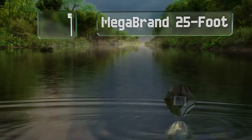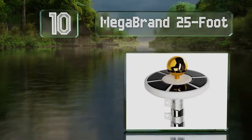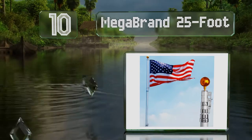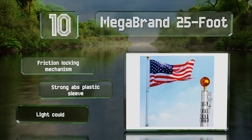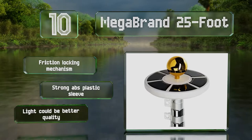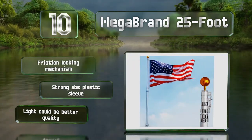Starting off our list at number 10, the Megabrand 25-foot comes with a light powered by six solar panels that attaches just below the golden finial. Its 26 LEDs can shine for up to eight hours on a full charge of the three rechargeable AA batteries, which are included. It's equipped with a friction locking mechanism and a strong ABS plastic sleeve. However, the light could be better quality.